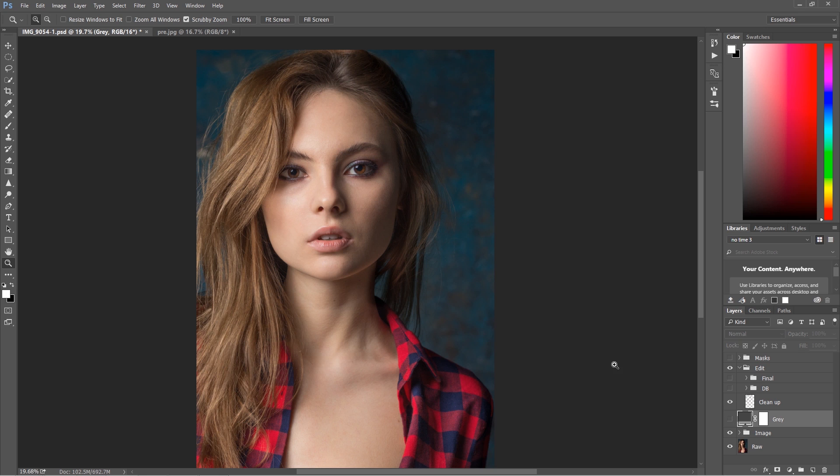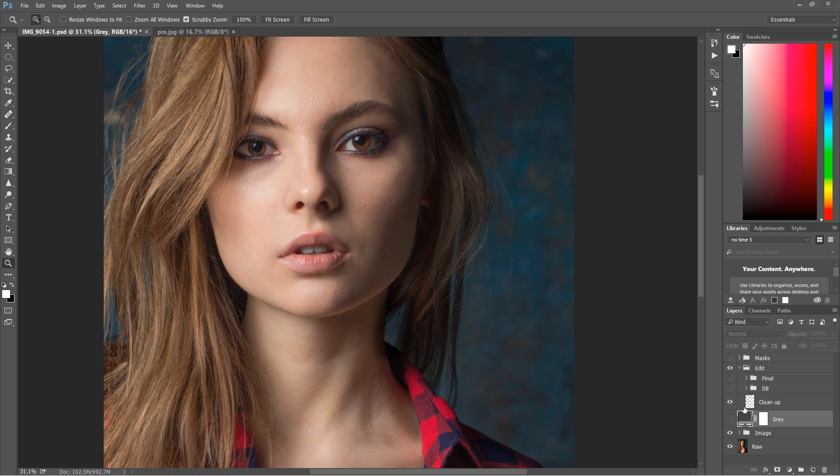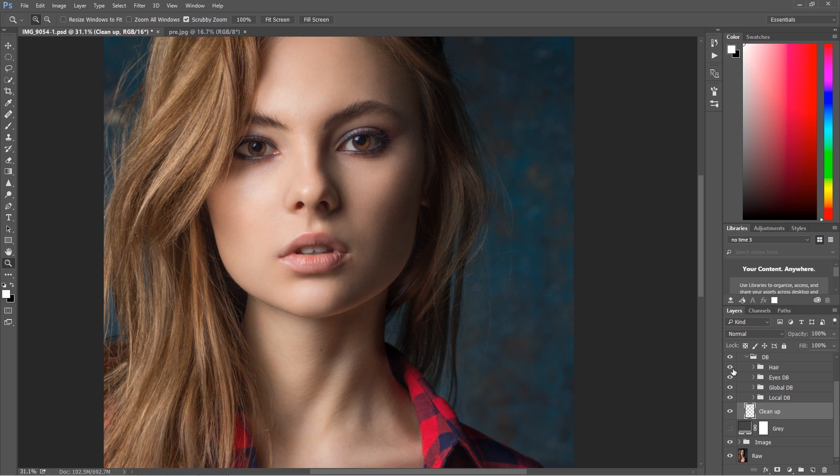After healing and cloning there is always another step. As you can see, nothing really complicated — no frequency separation, no other confusing things, just an empty layer and doing our non-destructive retouch on this empty layer. Then I went to the dodge and burn process, and here all the fun is starting. As you can see I have a lot of groups, so let's start from the first group — it's the local dodge and burn.